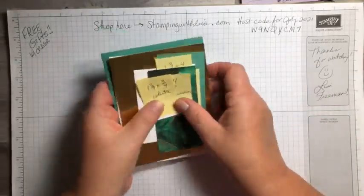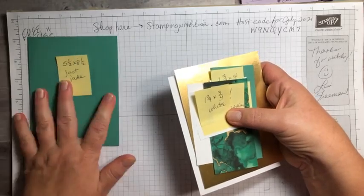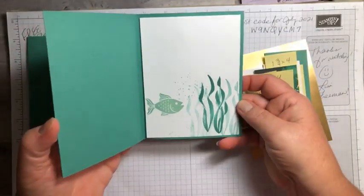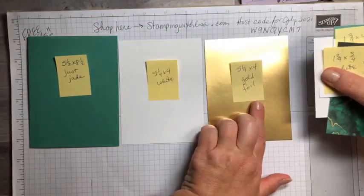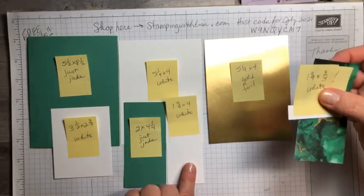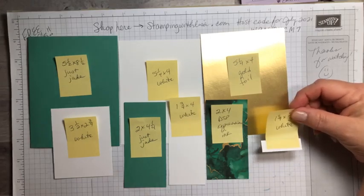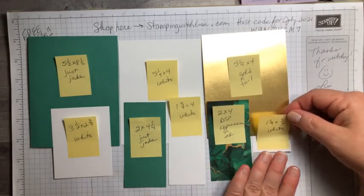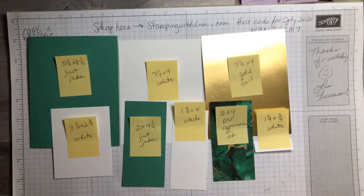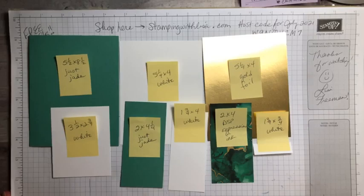I hope you guys are having an awesome day. So our base is five and a half by eight and a half in just jade. The inside of the card is five and a quarter by four. Then five and a quarter by four is the gold foil. Three and a half by two and three quarters white. Two by four and a quarter just jade. One and three quarters by four white. This card has a lot of pieces — two by four designer paper.